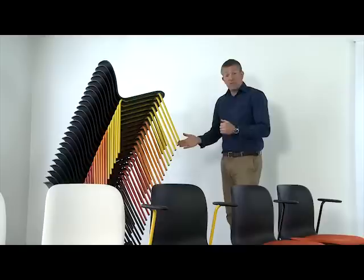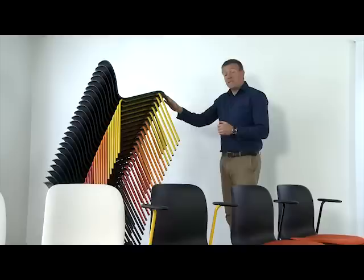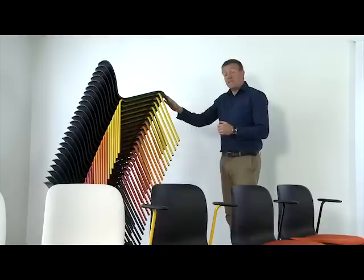What do we look for in a stacking chair from Howe? Well, durability. 6E has a 10 year warranty and it has passed the BIFMA test, the most stringent test out there. We also look for efficiency — 6E stacks 25 high on its own transporter. We also look for ease of handling — 6E weighs 5kg per chair. It's also very elegant.